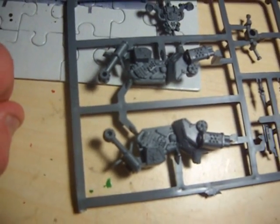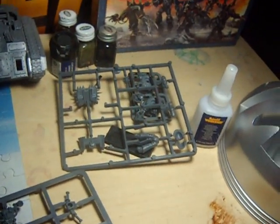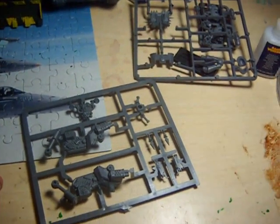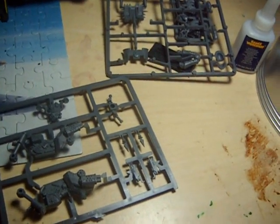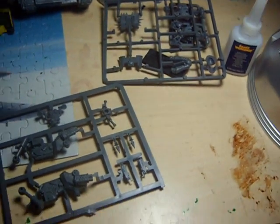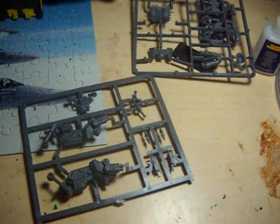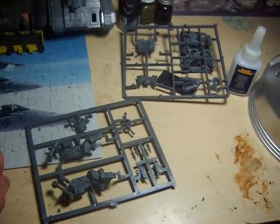That's it for the Chaos Space Marine bike. If you want to talk about how to build it or how to paint it, I am starting a Chaos Space Marine army so I could really use some ideas — you guys can give me some, that'd be great. Favorite, subscribe, I'm going to start doing a few 40K videos once I go back to work. Send me messages, subscribe. Talk to you later.